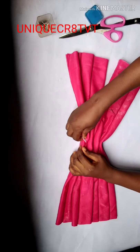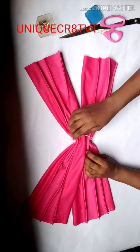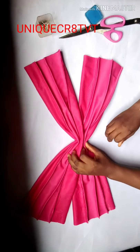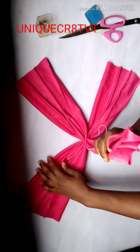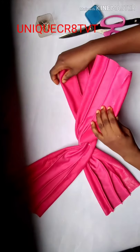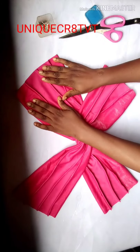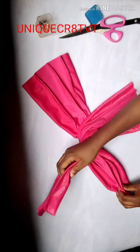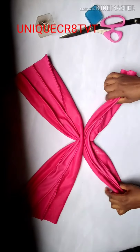I used another color of thread for the temporary stitch so I'll still remove it later. After stitching, I turn the fabric so the wrong side — the rough part — is now facing me. I want to form the crisscross: I'll take material one and cross over material two, and material two will cross over material one. I'll repeat what I did so you won't get confused — material one is in front.